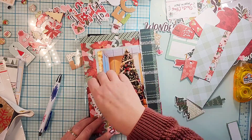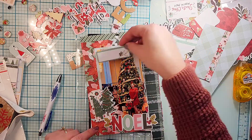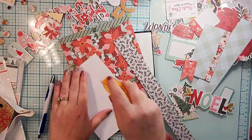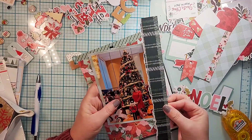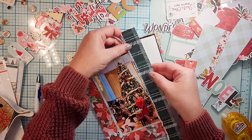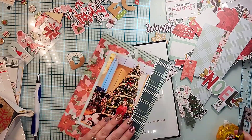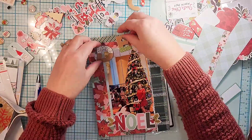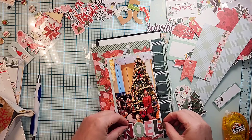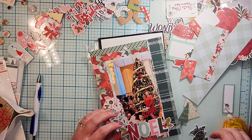I have this beautiful poinsettia paper in the back and I'm gonna leave the branding strip on. I backed my photo with a lighter green plaid and I used that Create paper - Cozy Christmas - to go down the side, and that kind of covers up that group of people right next to the tree. I did a title of Noel.